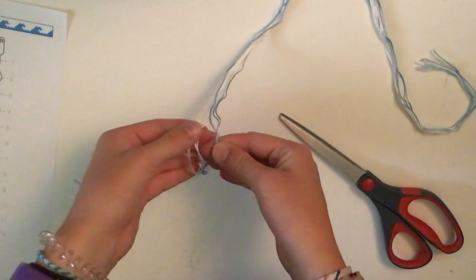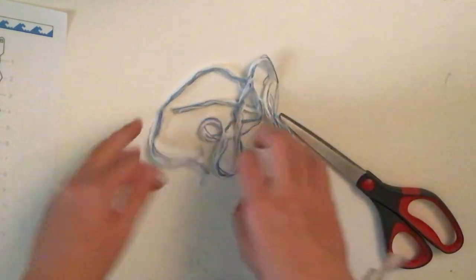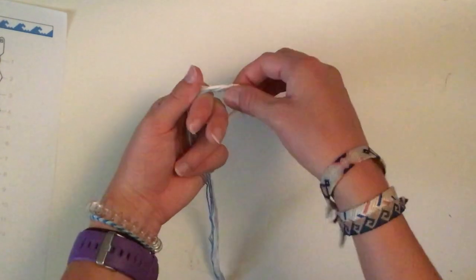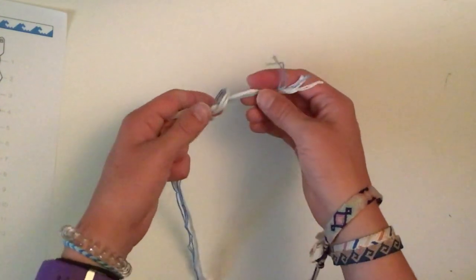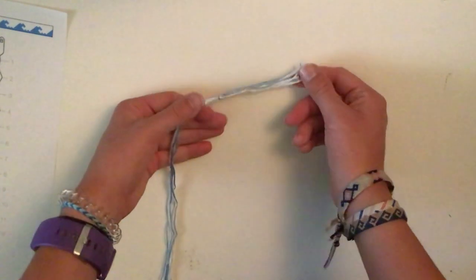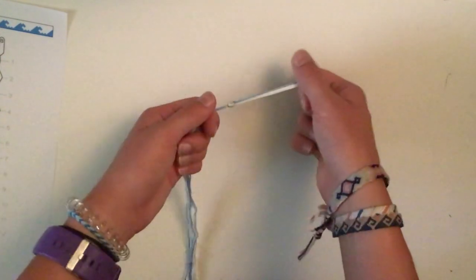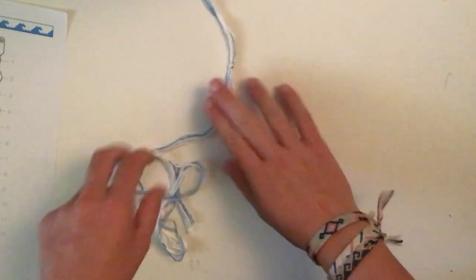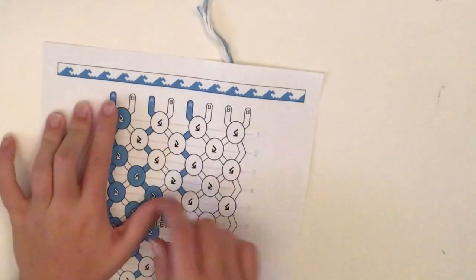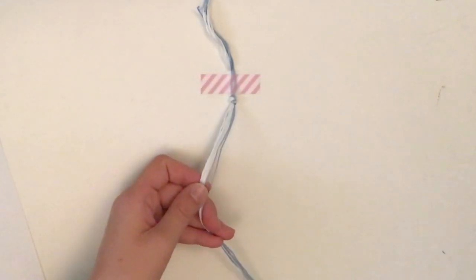You should now have eight strings total — three blues and five whites. Make sure you have the right amount of string so you won't have to worry about it later. Next, tie a starting knot: loop around and pull back through, leaving enough tail because I like to make ties afterwards so you have enough room to tie your bracelet. Then tape everything down and arrange the strings in order: blue, white, blue, white, blue, and then three whites.